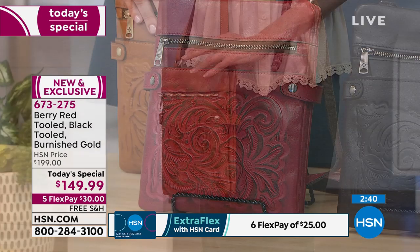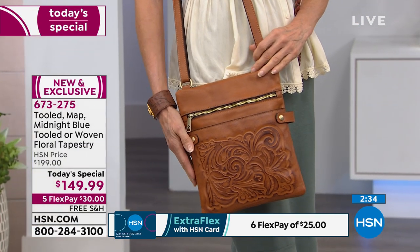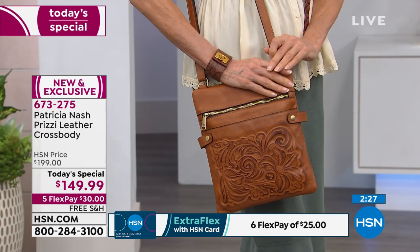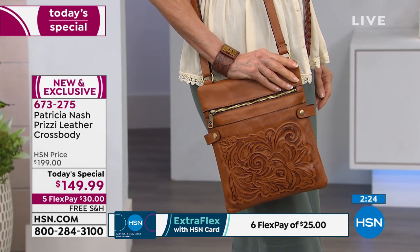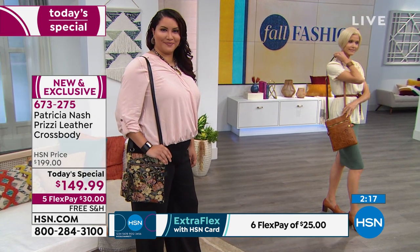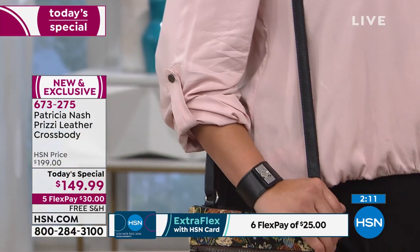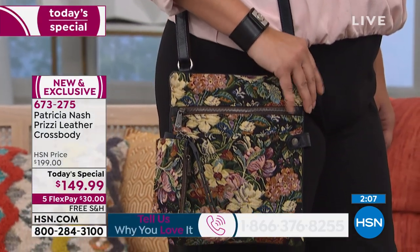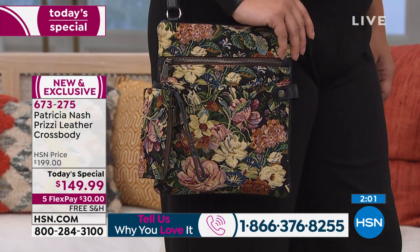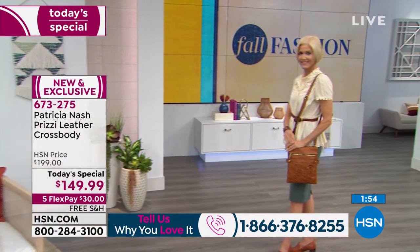About three more minutes remaining. Red and midnight blue go with everything. The woven tapestry is more neutral-based — if you're wearing blush it would pop beautifully on it. These bags can work spring, summer, fall, and winter — any time of the year. If you want help deciding on a color, give us a call. They're all great choices.